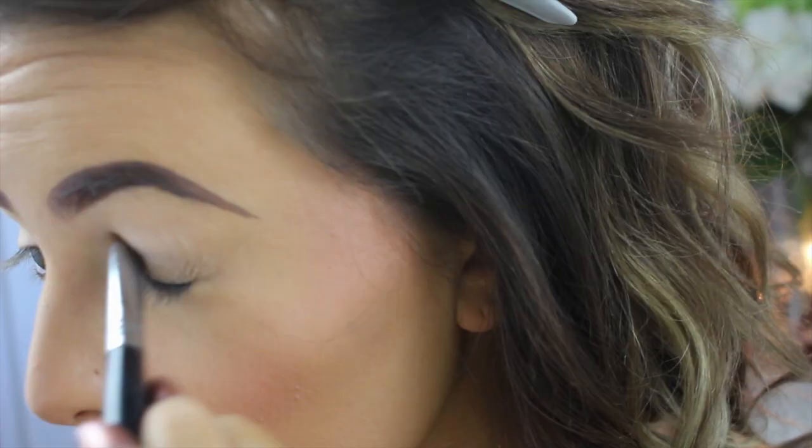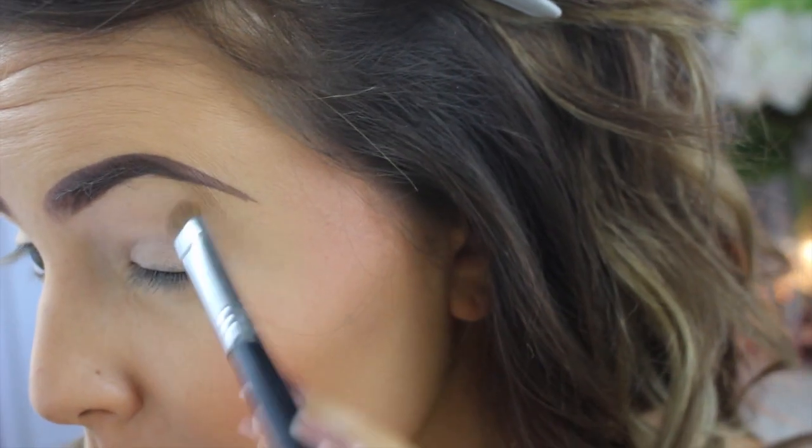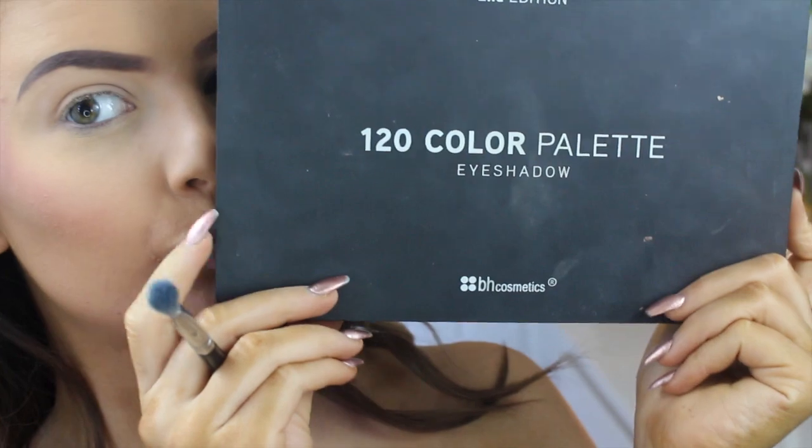Hey loves, welcome back to my channel. To start off I'm just cutting my hair out of the way, and then I'm going in with this cream shade and putting it all over my eyelid.